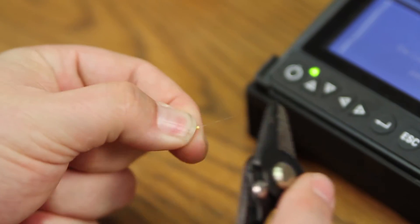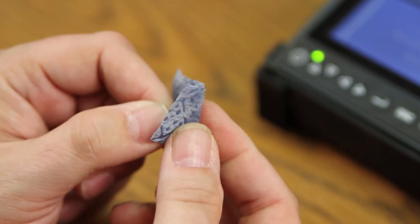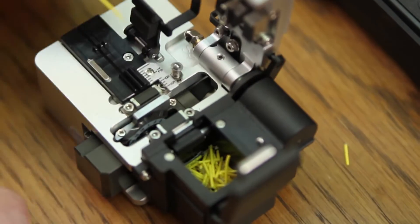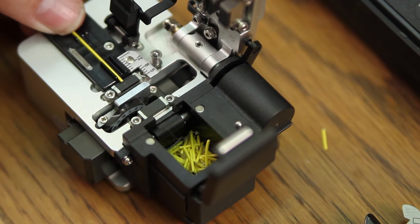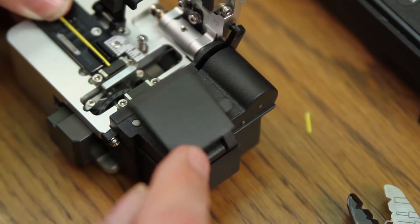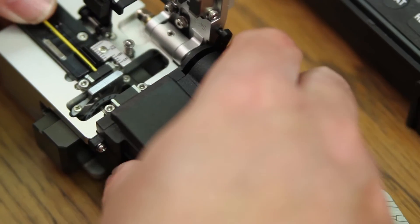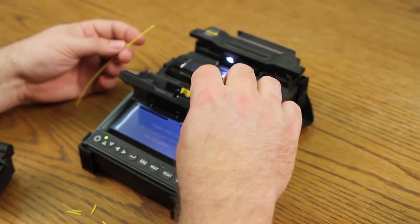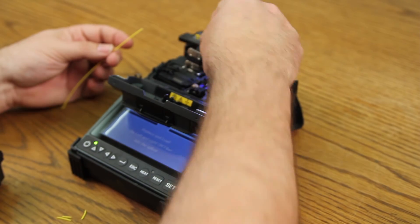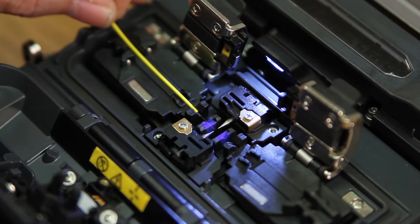Next, prepare your fiber. Clean your fiber. Place into your cleaver. Here, you want your protective coating to be at eight millimeters. Close your trash bin. Cleave. Open your wind cover. Open your clamps. Close your clamp.